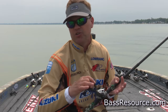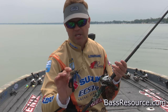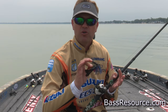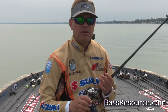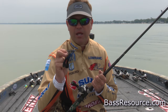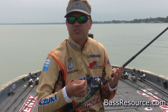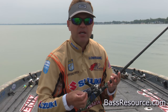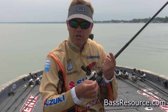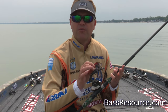If it's muddy or really tannic, you can just go straight braid if you don't have much visibility. You can see I've gone with the black and blue jig here — that's probably one of the most common colors. Black and blue is common because it catches them everywhere in the country, and it's good in dirty water, muddy water, and tannic water.